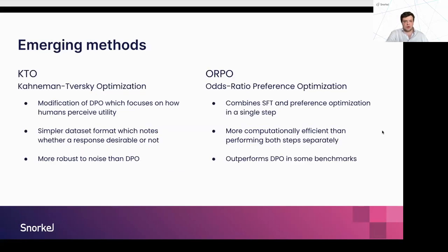Looking at more recent methods we've been exploring in research: first, we have KTO. This is inspired by prospect theory in economics, which focuses on how humans perceive utility. For your instruction-response pairs, we simply need to understand if a response is good or bad using a binary label. Using KTO, we can then use that to optimize the model, and the authors found that this is more robust to label noise than DPO.